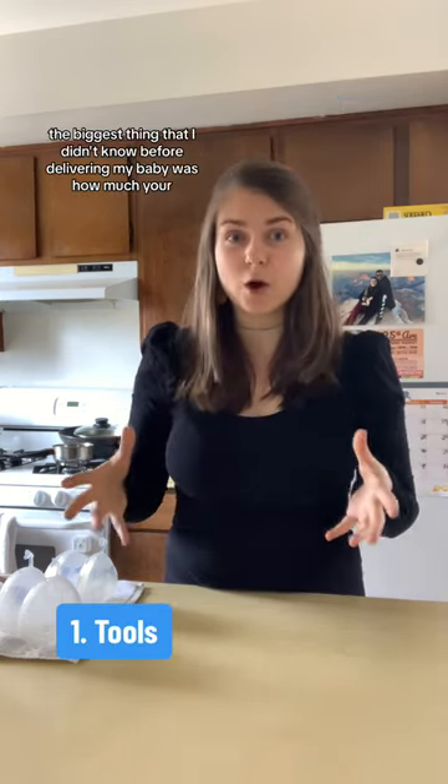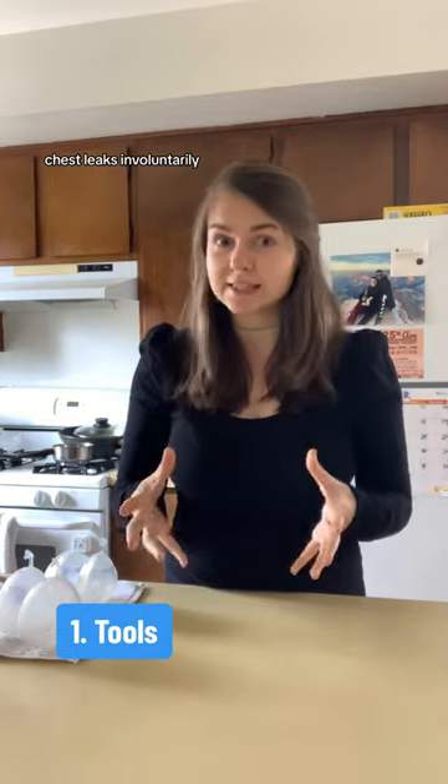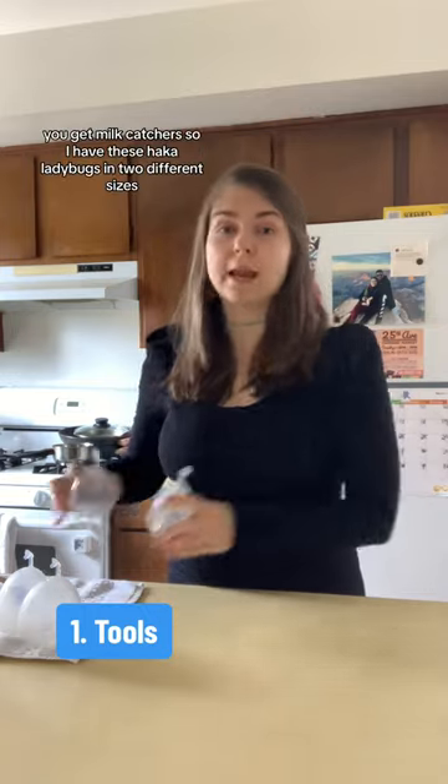The biggest thing that I didn't know before delivering my baby was how much your chest leaks involuntarily. And there are two ways to handle this. One is if you're leaking a lot, you get milk catchers.